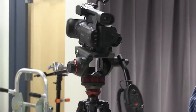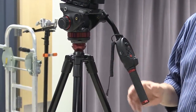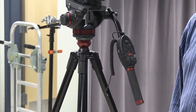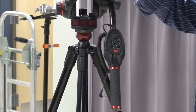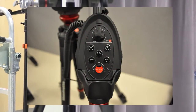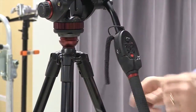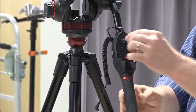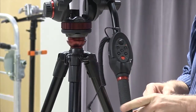This control arm controls a lot of things — focus and all kinds of things — but we mainly use it for zooming in and out, telephoto. We use it to zoom versus using the zoom control up on the camera body itself. If you were handholding the camera, you could use that one. The record button is the red button on the control arm. There's also a speed control for zoom on the top knob of the arm.